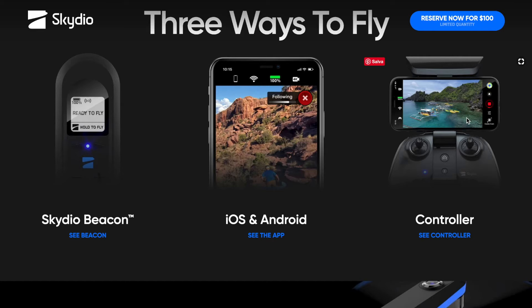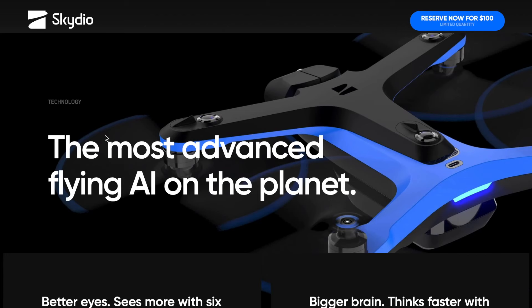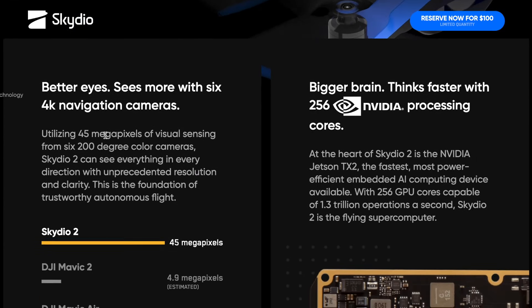Questo era qualcosa che già sapevo, avendolo chiesto direttamente alla ditta produttrice americana con sede a Redwood City, che mi aveva comunicato che non avrebbero distribuito il drone nel vecchio continente, almeno per adesso. Questo drone monta a bordo un processore Jetson TX2 di NVIDIA, un dispositivo di elaborazione integrato iperveloce ed efficiente. Sappiamo quanto NVIDIA sia sinonimo di qualità.